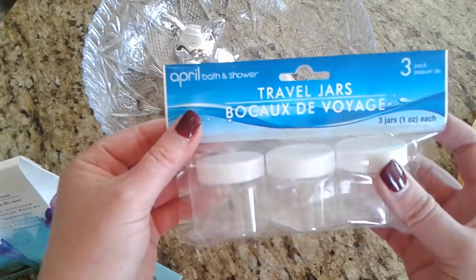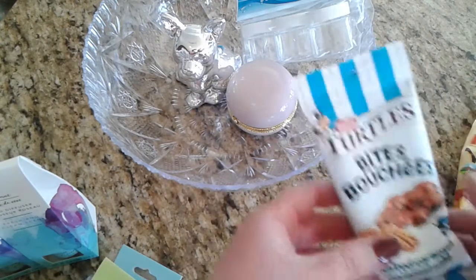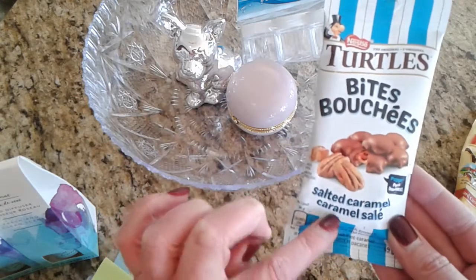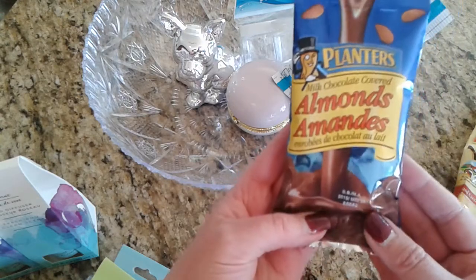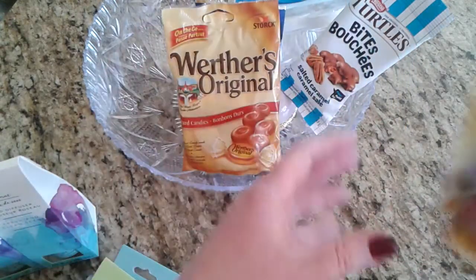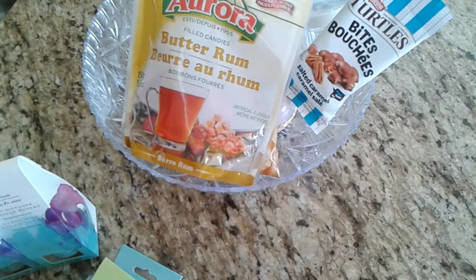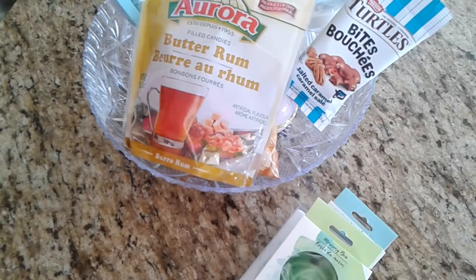Even if she's got some things, she may find something she can slip in there. I got her a little package of turtle bites in salted caramel, a little package of milk chocolate covered almonds by Planters, a little package of Werther's hard candies, and the butter rum candies by Aurora.